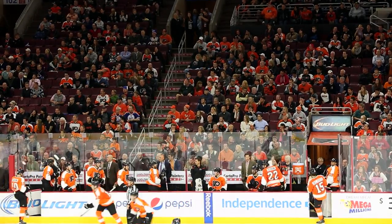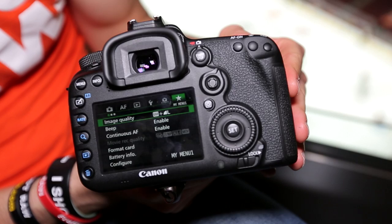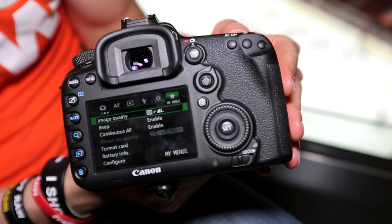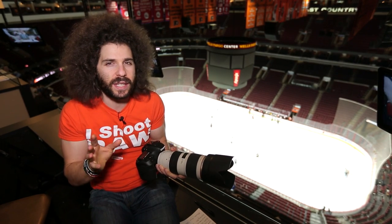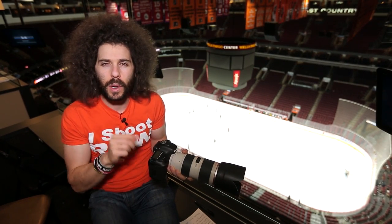Here's a function that the 7D Mark II has that the 5D Mark III doesn't have — you have the ability to have My Menu with three tabs, not just one. That means you can put battery info in it, you can have your image size, turn the beep off, and different focusing modes, but you can have three different menu systems. That is really good to have. They're quick places to put what you use the most often into My Menu.